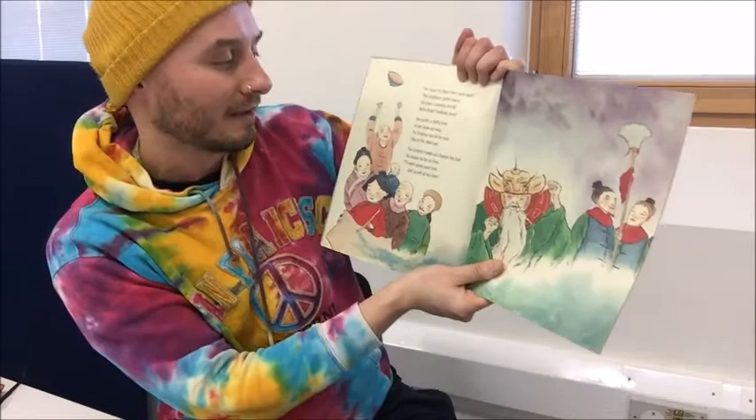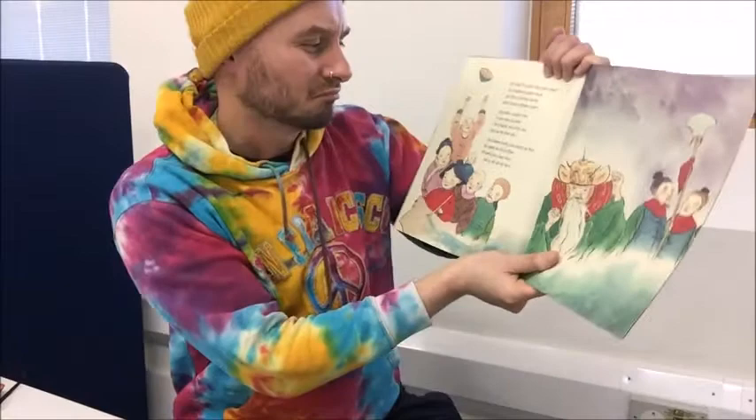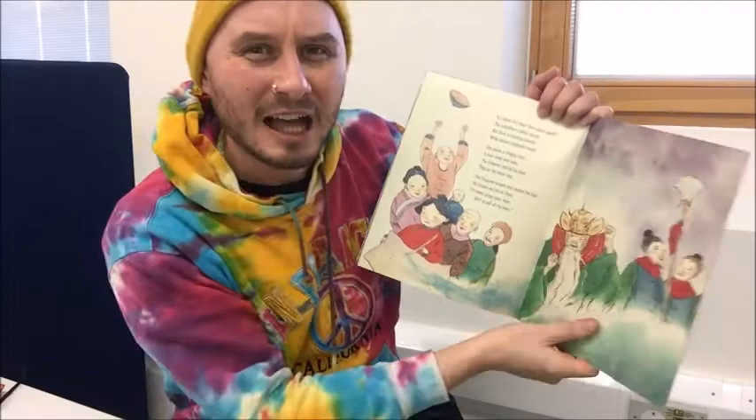She paints a mighty river, a river deep and wide. The emperor and all his men stop on the other side. The emperor scowls and stamps his foot. He shakes his fist at Shen. I'll swim across your river and so will all my men. He's very angry, isn't he?